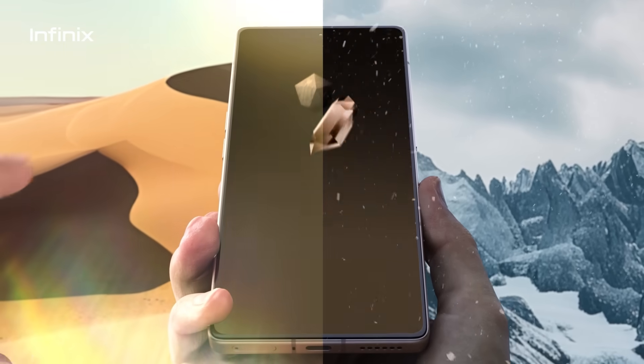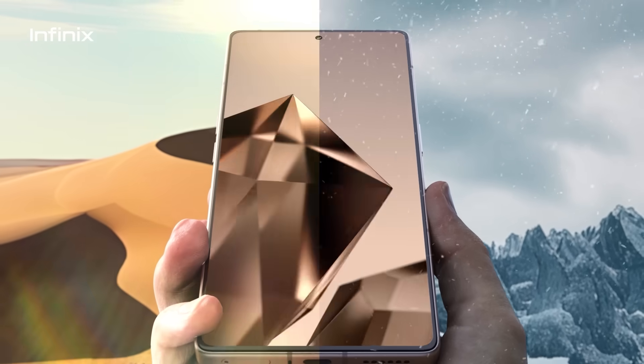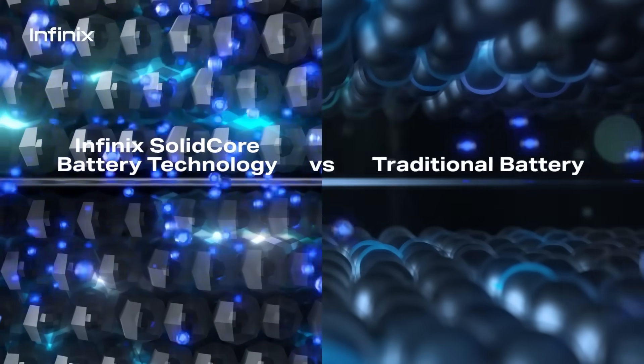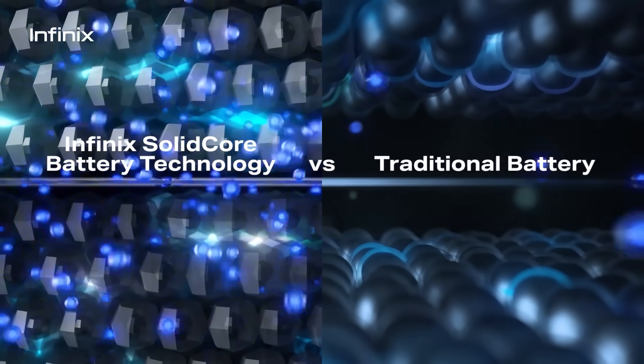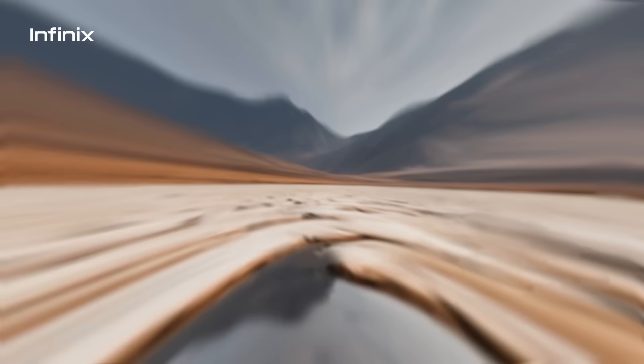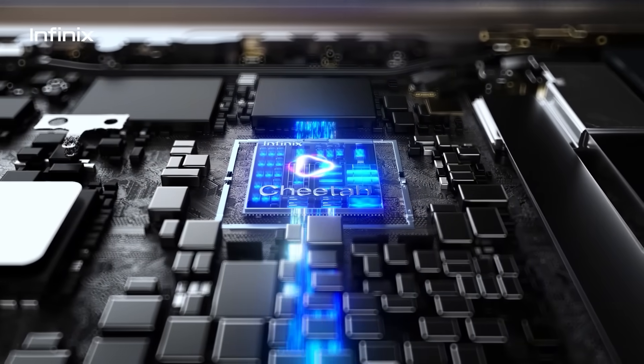Conquer harsh conditions with SolidCore battery technology, from icy mountains to harsh deserts. With 90% of the battery weight in solid form, high-quality video recording in any weather is secured.